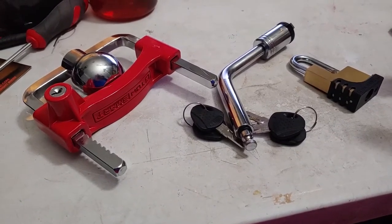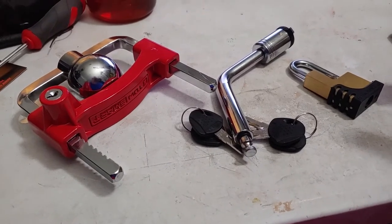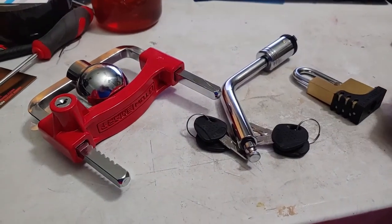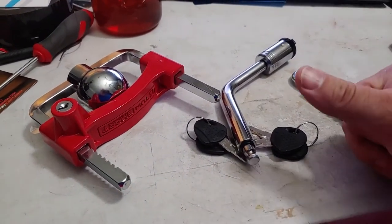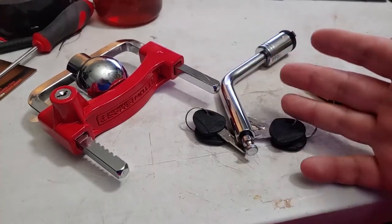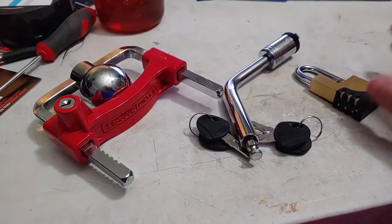I live in a state that has lax trailer laws, next to a state that has no trailer registration, so trailer theft is pretty high. This should be pretty effective at stopping that. First they've got to get onto my property; second, they have to not get caught by the cameras; third, they have to defeat these locks and then run away with the trailer. This is good at stopping them from doing that.